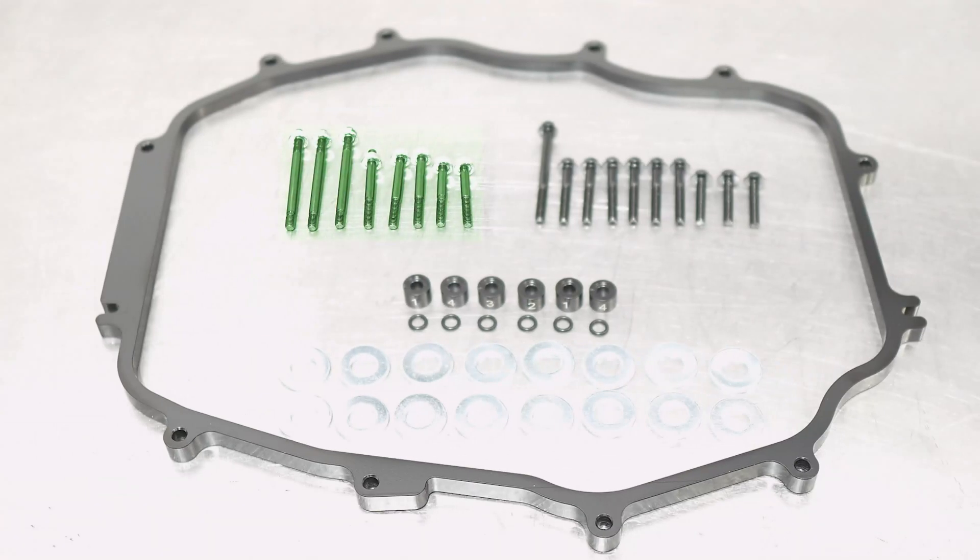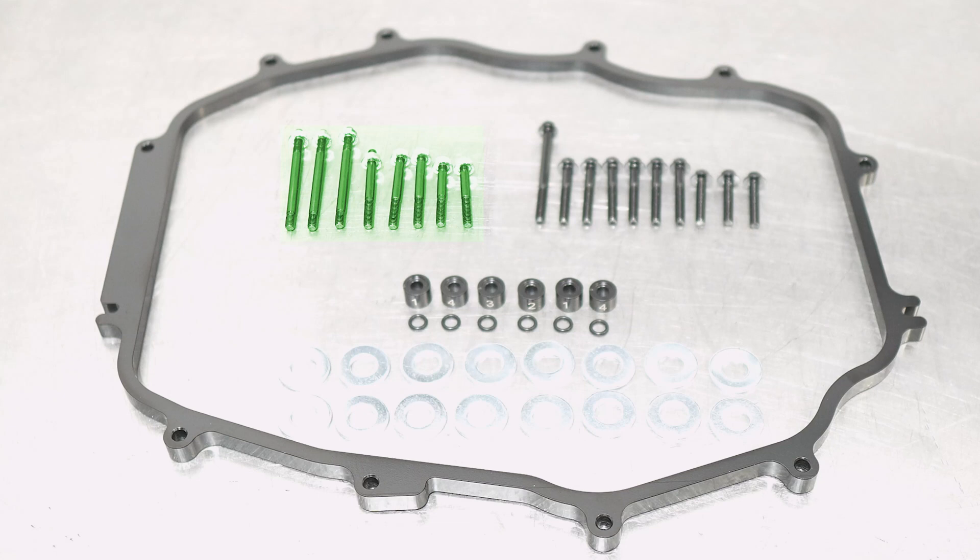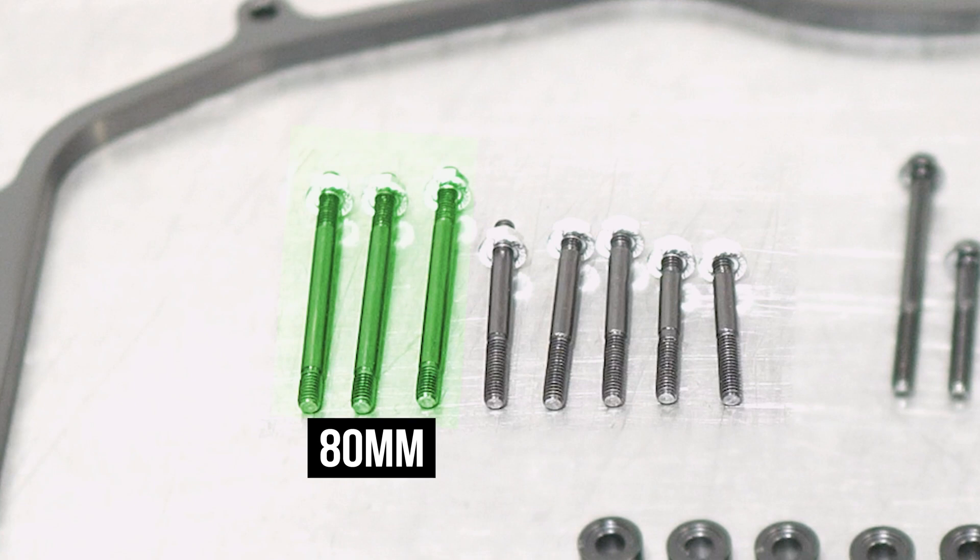The studs highlighted here via technology are all at a different length for a reason, so don't be upset — it's just like real life. The ones highlighted now are 50mm in length. These go on the right and left side of the lower plenum, replacing the ones you took off from earlier. These highlighted studs are 60mm in length and go on the side towards the radiator. And lastly, these highlighted ones are 80mm in length and go across the top towards the firewall.